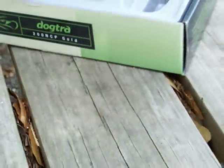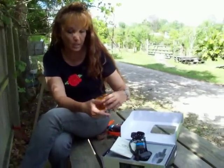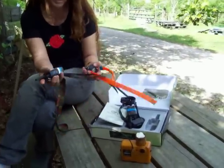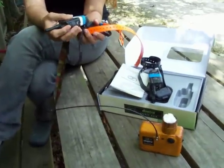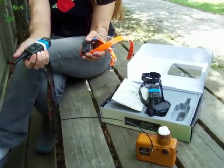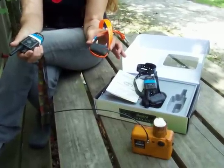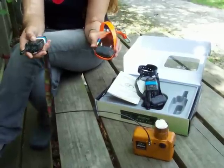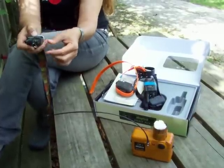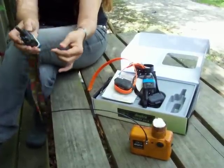For our videos we use something called the sound box - this little box here - which is set up to this particular collar. We only use this for the videos. I get emails from people who think the collar is making the sound, but that's the pager you're hearing. This is the nick, and the intensity corresponds to the dial - on zero it's very soft.